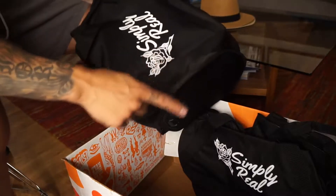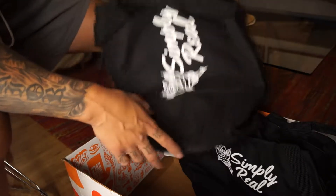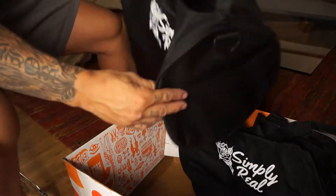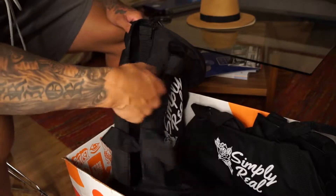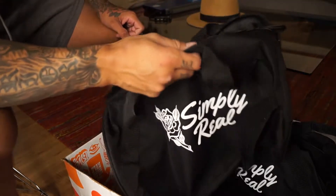I purchased 20 of them for $20 each. If you bought like 10 of them they're $25 each, and if you get more they're obviously a little bit cheaper.